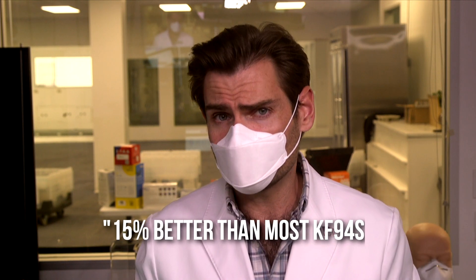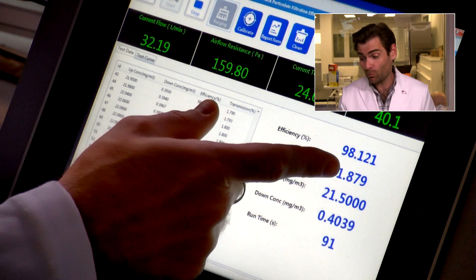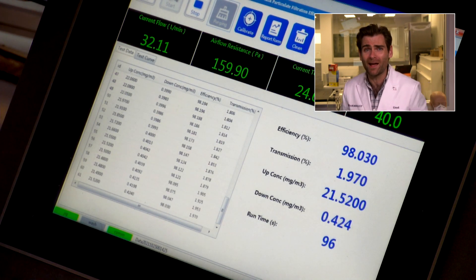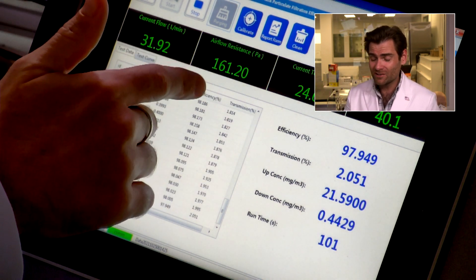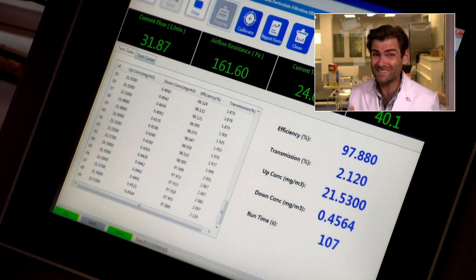Seems to fit my face pretty good. I would call this smell 15% better than most KF94s. Not terrible. 98.121 and airflow of 160 Pascals. I've seen more breathable masks. Typically the ceiling for me is 150 Pascals, so it's a little high, but I'm not going to ding them too hard on that. It is a kid's mask, so I'd like it to be even more breathable, closer to 100 Pascals.